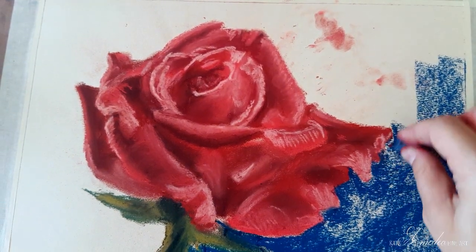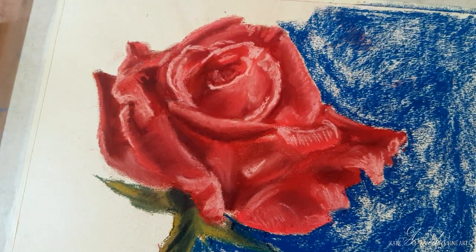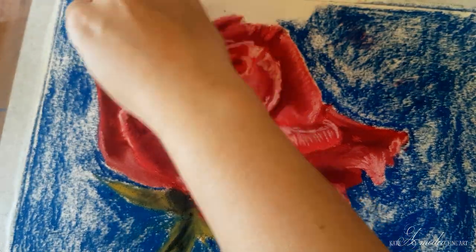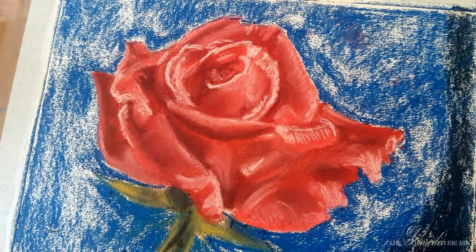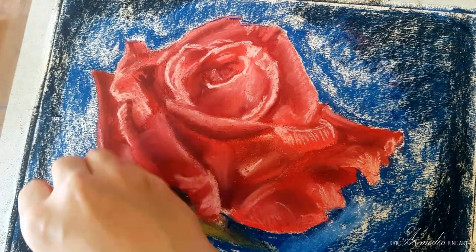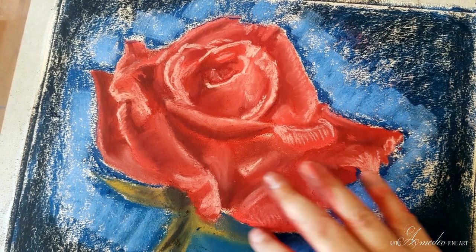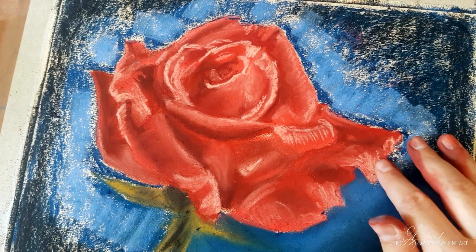Now with the blue I'm covering all the area around the rose. With black I am going over the edges, not getting too close to the rose. With a lighter blue I'm adding an area around the rose itself and now I'm blending everything in — this is going to create that effect of a halo around the rose and darken the corners of the painting like a vignette.